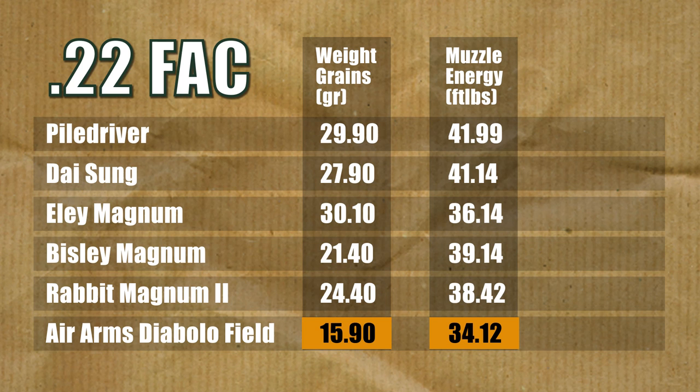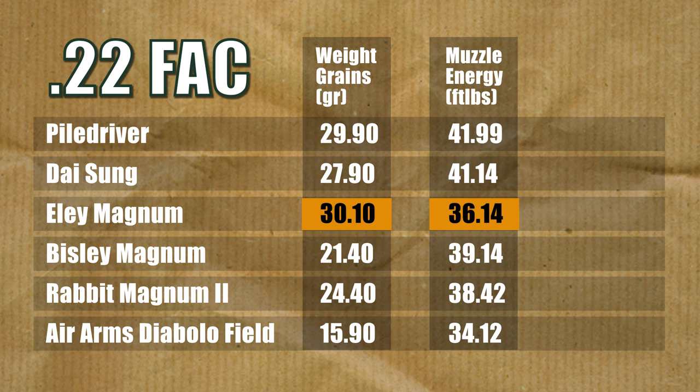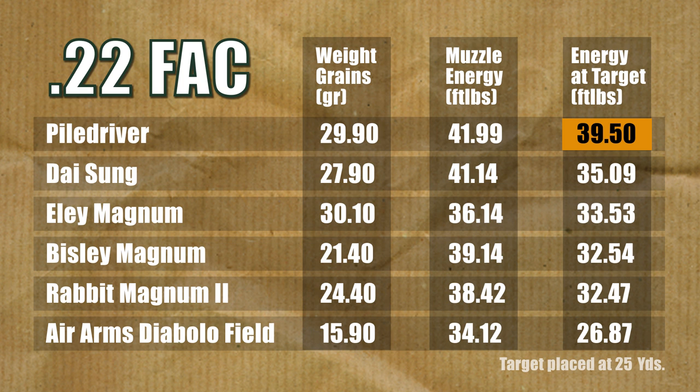Results? The lighter 15.9-grain pellet produces the least amount of muzzle energy at 34ft-pounds, which is still not to be sneezed at. The 30-grain Ely Magnum, with its large surface area, has squandered its weight advantage and left the barrel almost 6ft-pounds lower than the Piledriver. It's not got a drive band, so air will have blared around it as it engaged the rifling. Friction in the barrel will also have cost it dearly. The Daysung and the Piledriver are quite close at the muzzle, though the Piledriver still has the efficiency edge. The chrono situated downrange at 25 yards reveals a very interesting story: the Piledriver has arrived at the target with 39.5ft-pounds of energy remaining - that's about 4.5ft-pounds higher than the next best pellet.